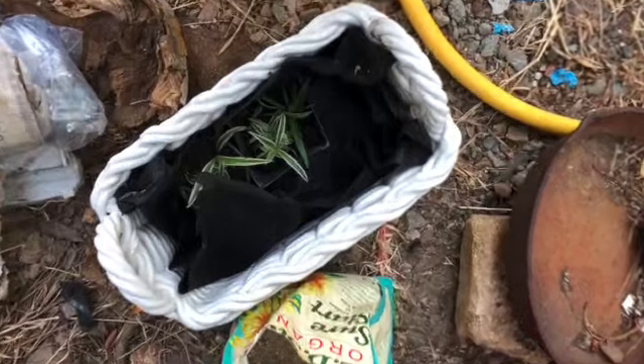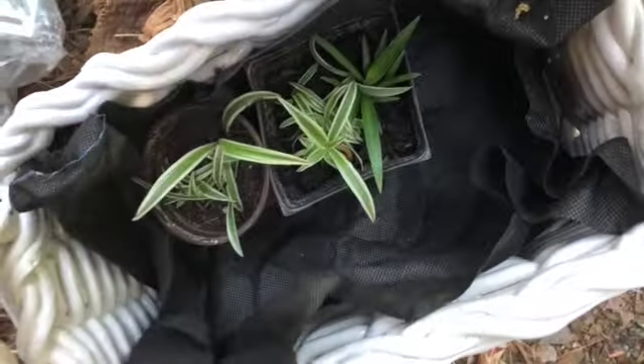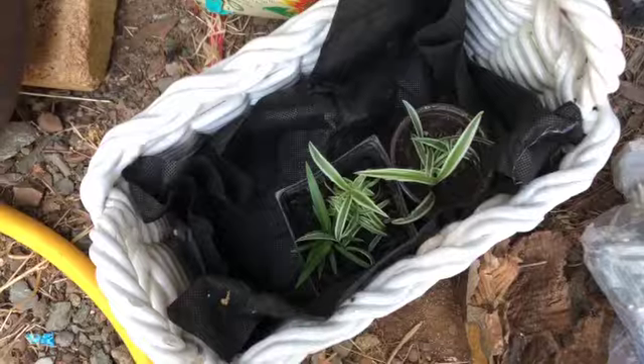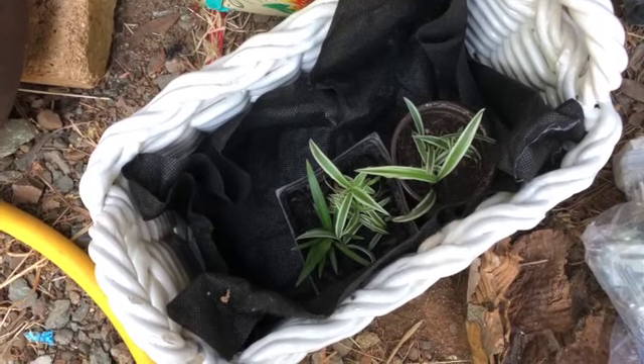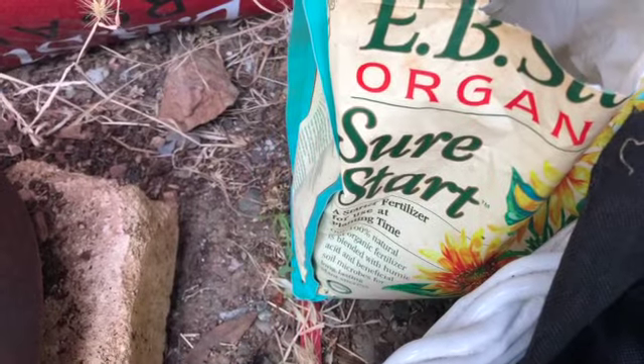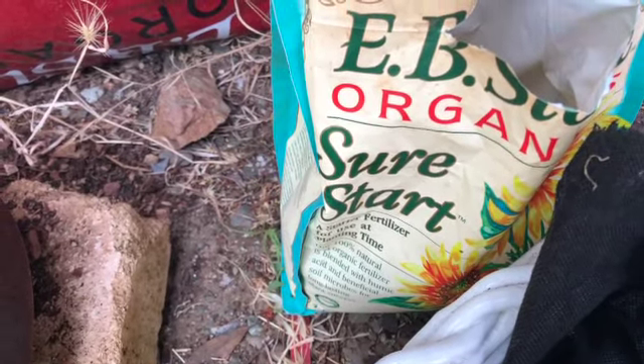Made it down to the potting area. I have a couple of containers of spider plants - I'll probably put two or three in there. I'm going to add some raised bed potting soil and some of this Sure Start, which is something that the local nursery recommended to get things off on the right foot.